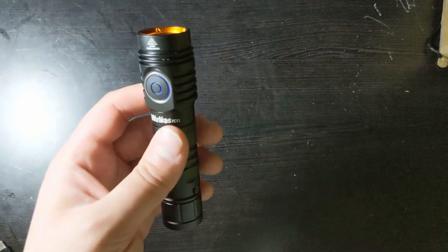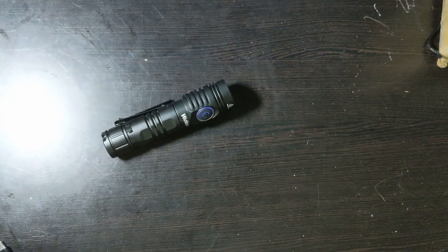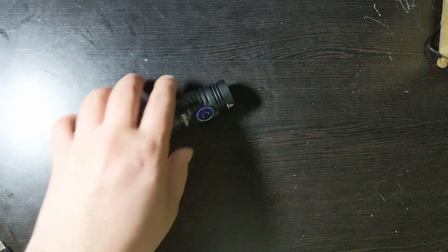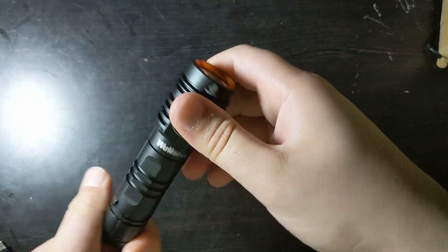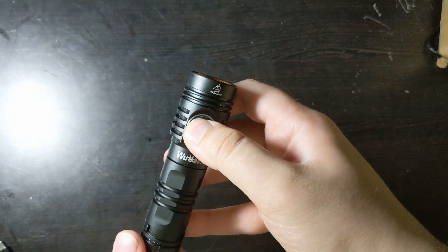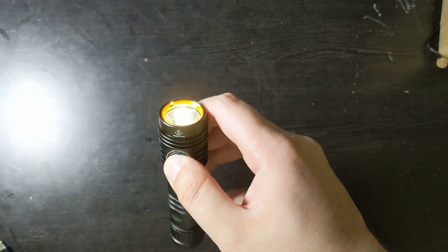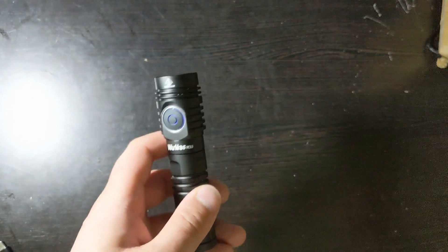This light has Anduril 2 firmware on it, which means it has a lot of cool features. However, don't get overwhelmed, because using it in the simple user interface is actually quite easy. If you find yourself getting lost, you can easily reset it — just twist the tail cap, hold down the button for a few seconds, and it will reset into simple UI mode and factory settings.